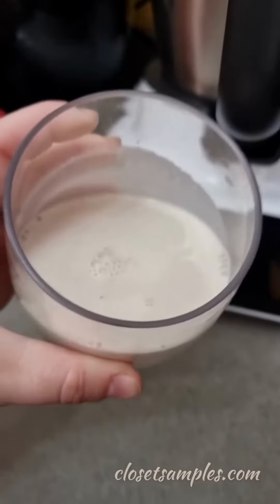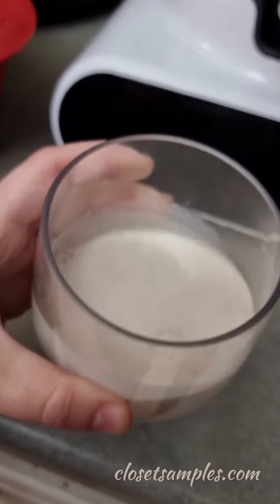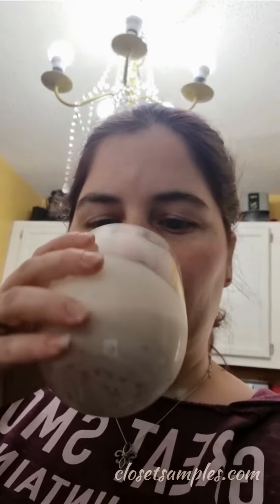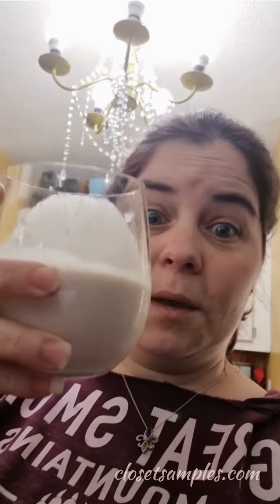Here it is, all cold and ready to drink. I added a little honey to make it sweeter, as suggested. Let's try it — it actually came out good!